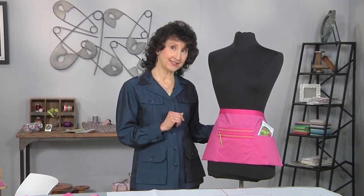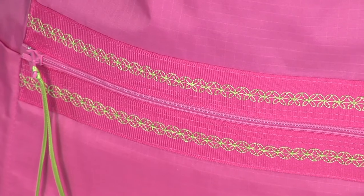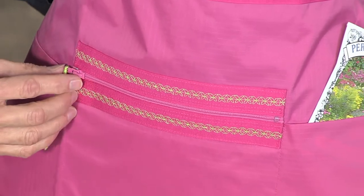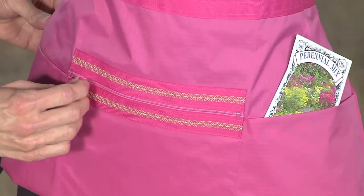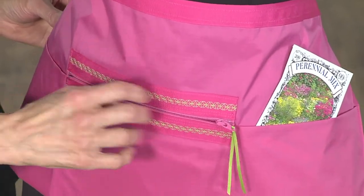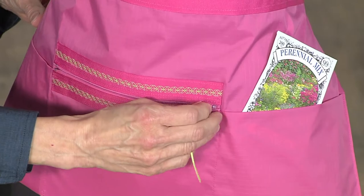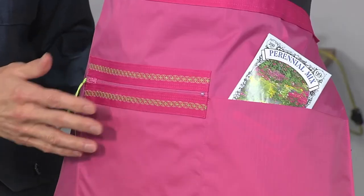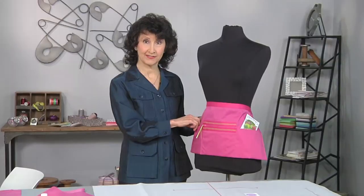The second detail is the pockets. I tried to design something very practical and useful. We've got a zippered pocket that we're going to focus on today — it's a nice decorative accent feature, but it also gives you a place to store things you don't want to lose. Your phone, your keys, whatever you need to keep secure. And then you've got extra little pockets to slip your seeds in or small garden tools. Very easy and very fun to make.